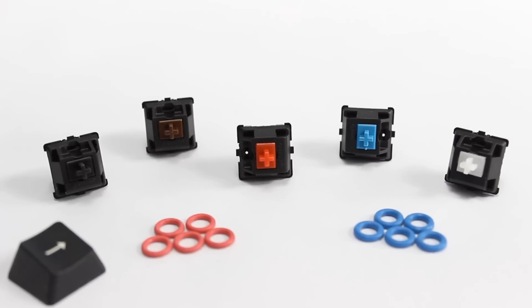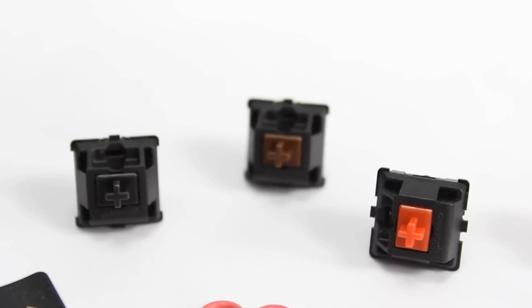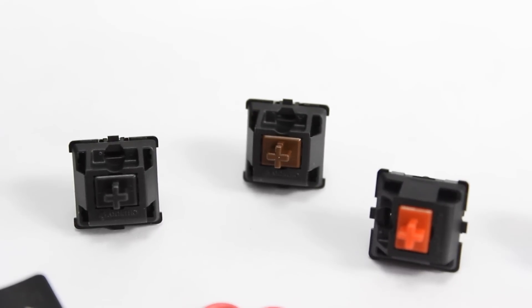Hi everyone, today I'm going to be showing you the different types of Cherry MX switches and the differences between them. We'll be taking a look at reds, blues, the ultra rare clear switches, blacks, browns, and greens.